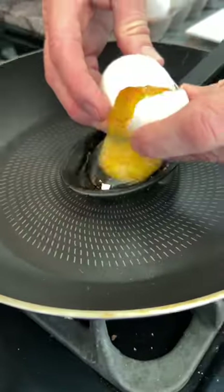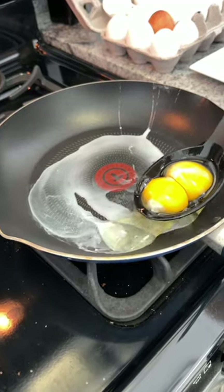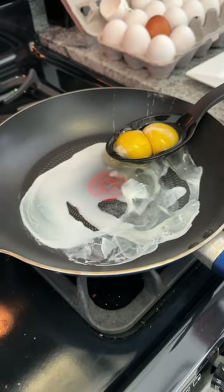You are going to love this two egg envelope breakfast. Crack open two eggs and drop them into a slotty spoon. Now carefully dribble the egg whites over the heated pan.